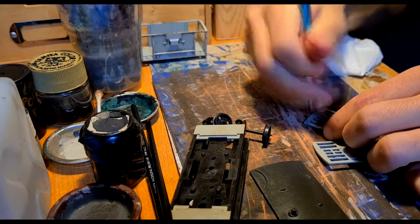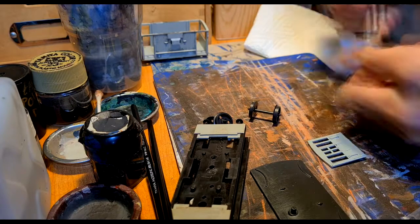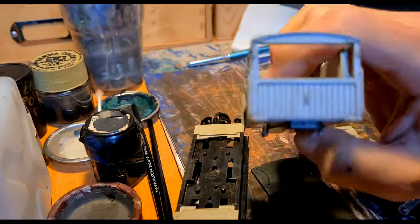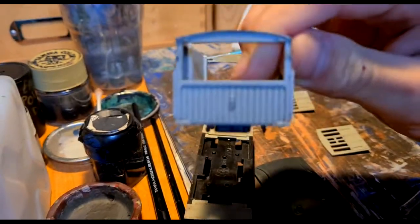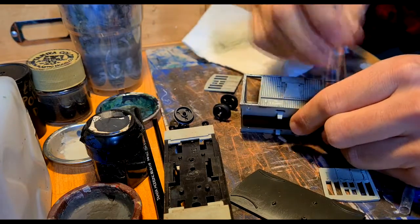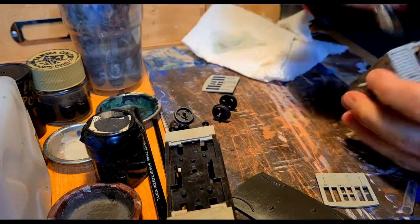I did the same thing with the door parts and then the body of the van. It already looks nice and weathered, but I wanted to try and make it more weathered to make the plastic effect disappear.